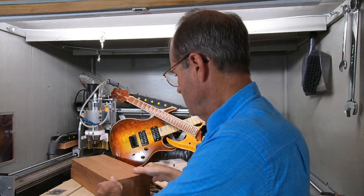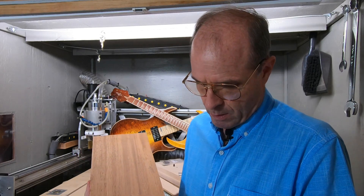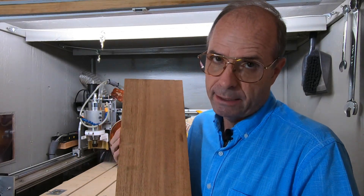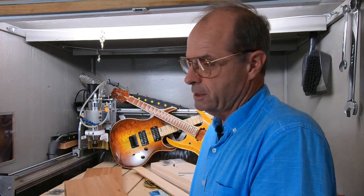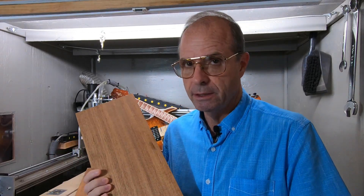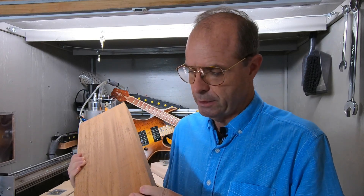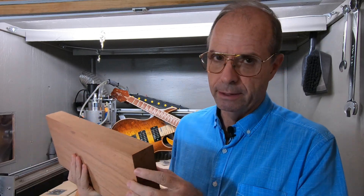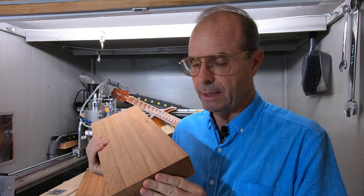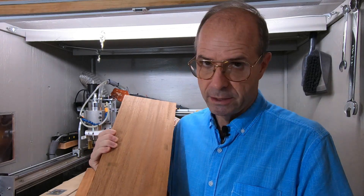As far as wood goes, for a body I generally like to use this mahogany, and this isn't exactly the way I get it from the store. It's called eight quarter, and that means just what it says — it's eight quarters of an inch, but usually they're never exactly two inches when you buy it. These have already been cut down a little bit, because I don't need a two-inch thick piece of wood for the body.